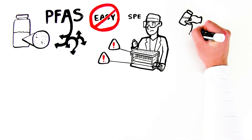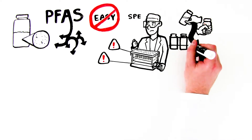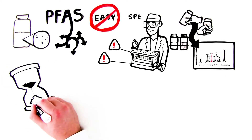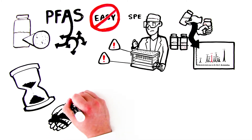Because of the constant handling of everything used in the SPE process, there's a greater risk of introducing PFAS background into the analysis. What's more, you have to dedicate a lot of time just to SPE — time that you can't spend on other, equally important tasks.